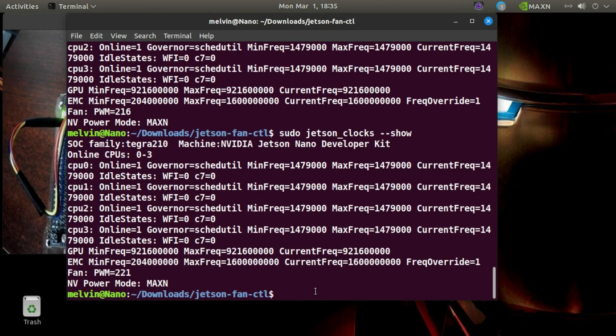When you are booting, it will automatically run the fan when it's booting. From now you don't need to do anything else.